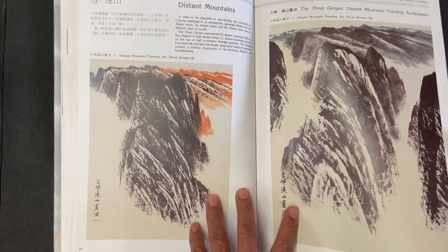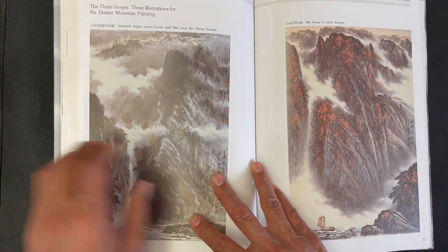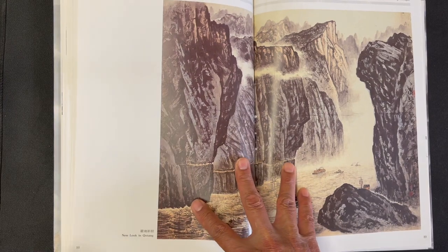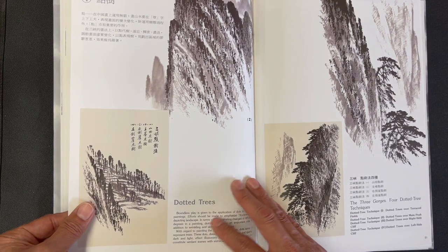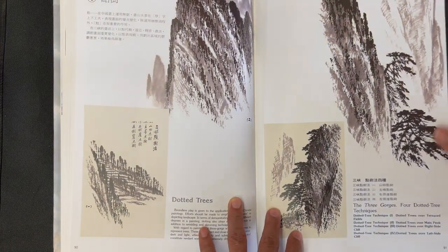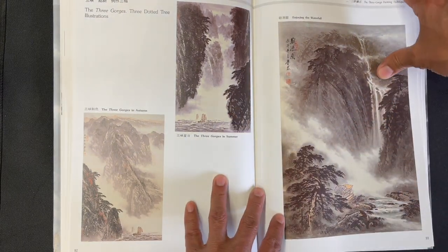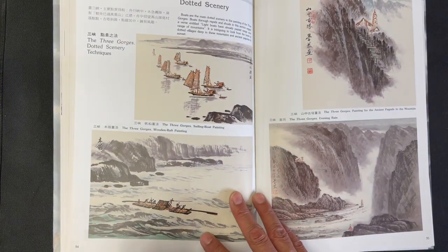Then a section on painting mountains in the distance, followed by finished compositions showing this idea. Now here's a section featuring the use of dots to suggest trees, and then finished compositions showcasing these tree dot techniques.